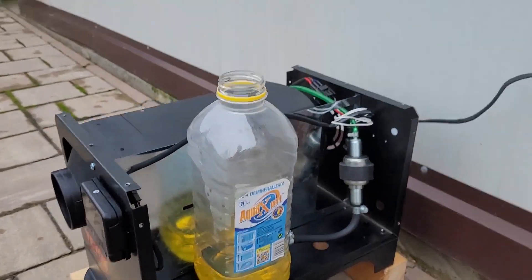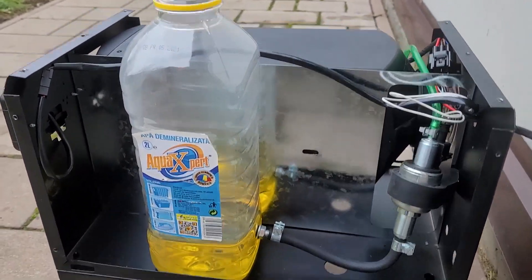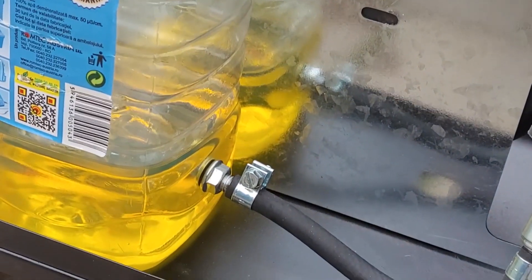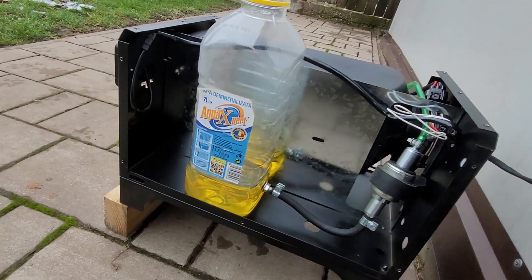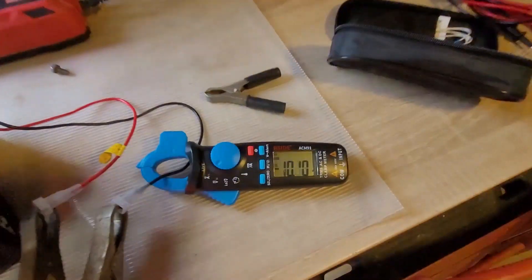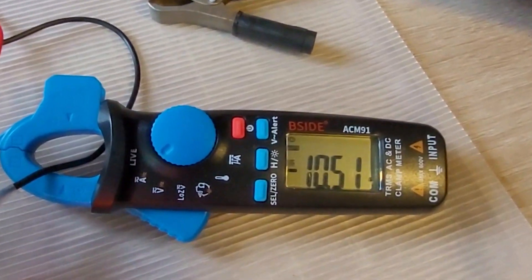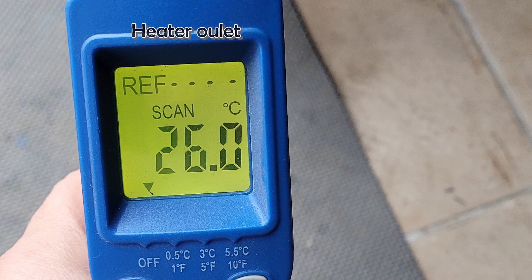I've replaced my broken tank with a bottle and I'm waiting for the new tank to arrive. In the meanwhile, I want to use this thing so I won't wait any longer. I measured the maximum current and it's about 10 amperes at startup, then it lowers to a constant 4 amperes during normal operation. I also measured the temperatures of the exhaust pipe and the heater outlet.